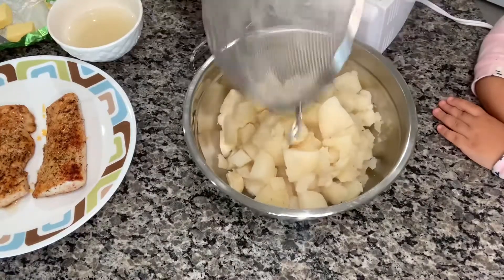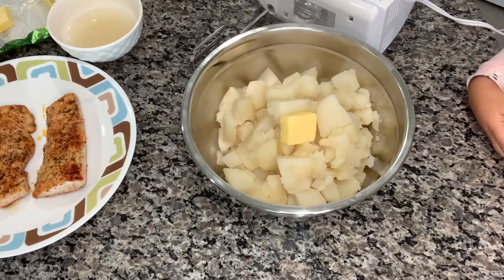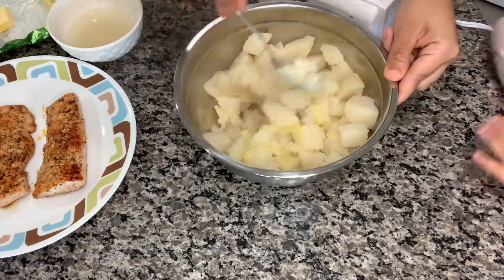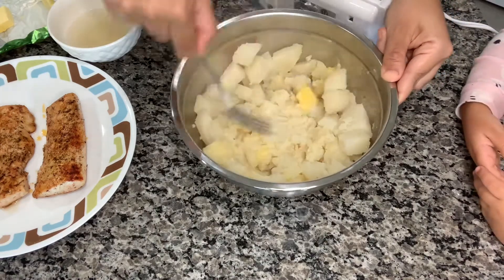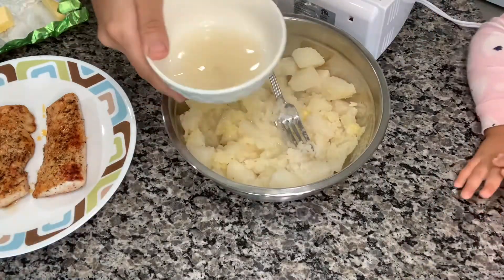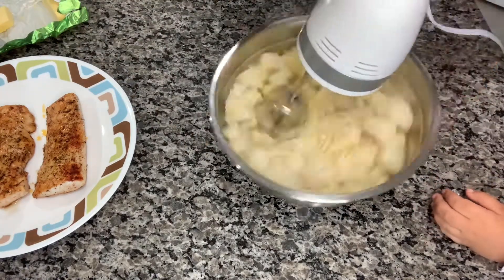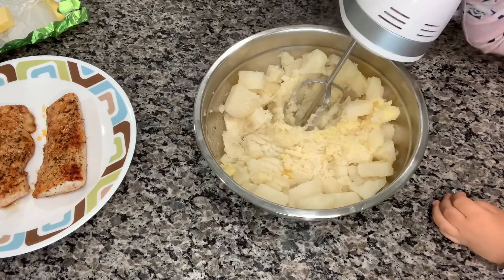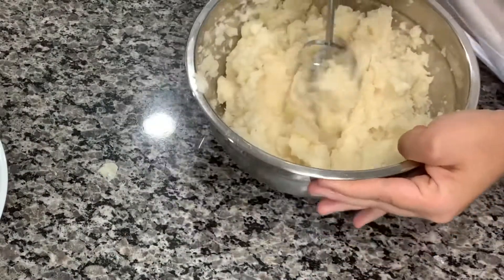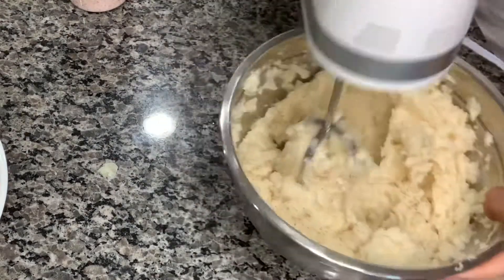While the onions and mushrooms are getting cooked, I got started on my mashed potatoes. I place a cube of butter and mix it so it can melt. I also saved a little bit of the potato water. Instead of adding oil or milk to the potatoes, I just use the water they cooked in — the reason for that is to lower the calories. I'm trying to cut down on the calories we're taking in.